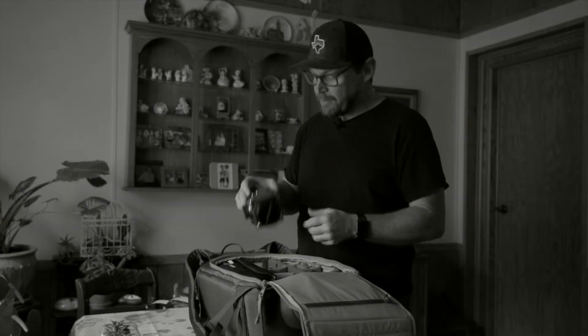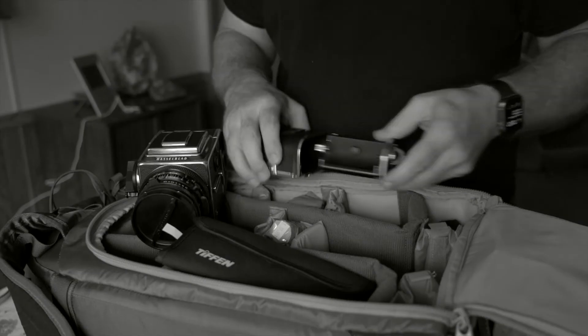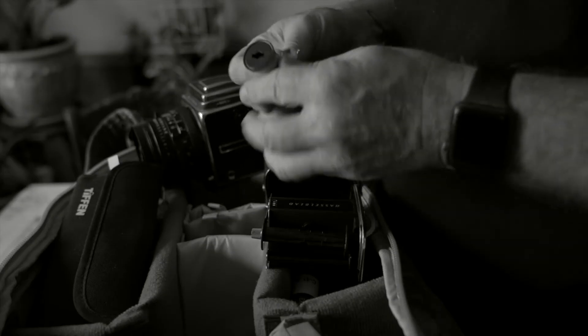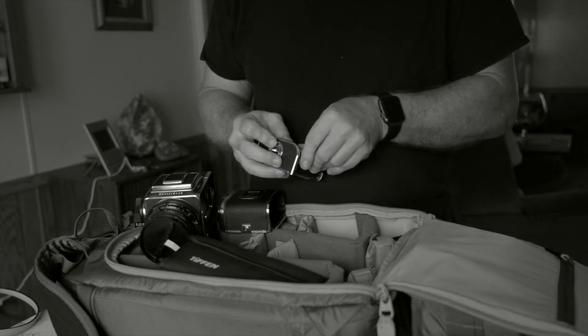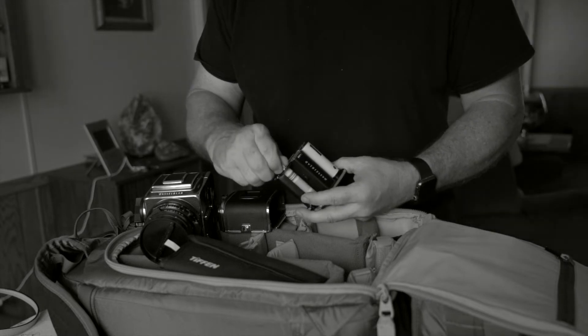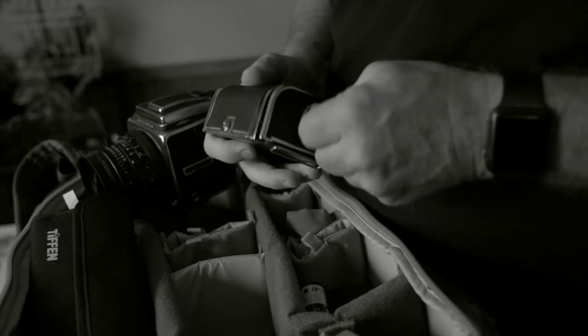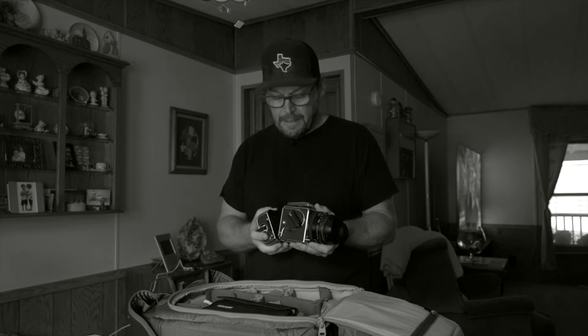So with my Hasselblad 503CX and a roll of T-Max 400 black and white film, I've come up to Kansas City to do a portrait of my mom — to see if I could answer those questions using all natural, low light, and one single frame of film.